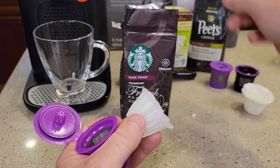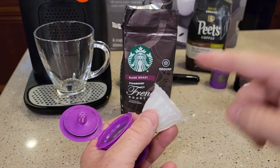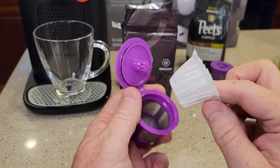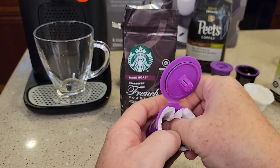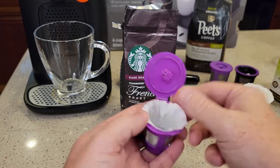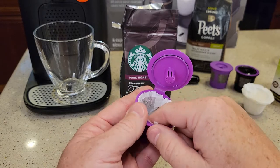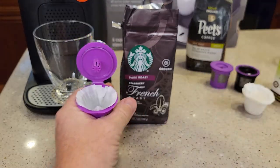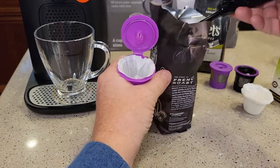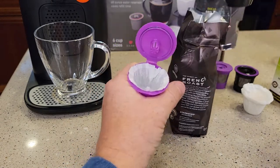Next, let's use a paper filter. These are single-serve paper filters — Perfect Pod makes some really good ones. They make some with a lid, but I don't use the ones with a lid. They're pre-formed, but you still have to push them down all the way in here. They kind of stick up a little bit. We're going to sandwich the paper between the lid and the base. I find that I can't quite use two full tablespoons — it just makes things a little easier if you go just a little bit less.